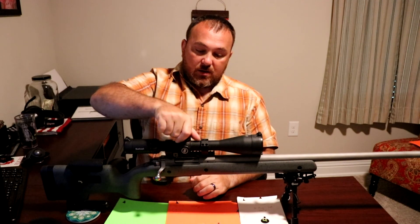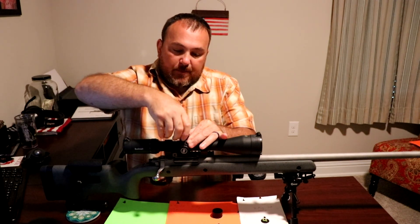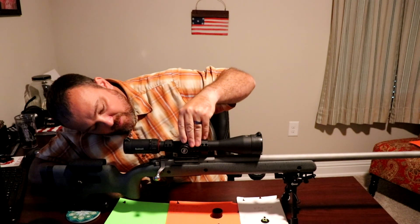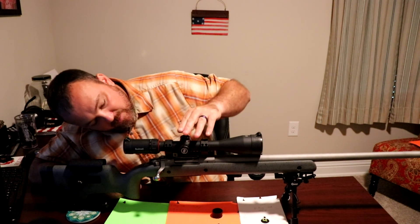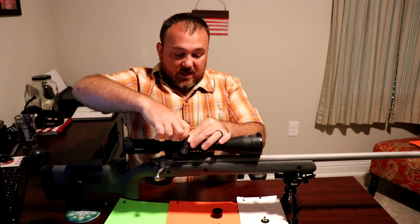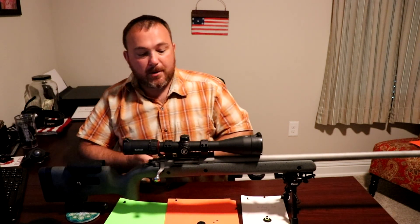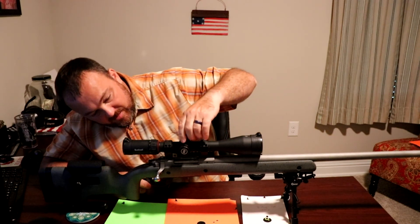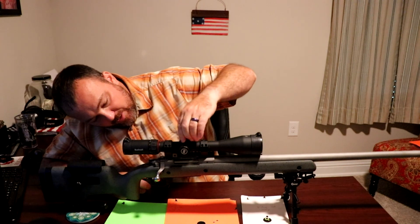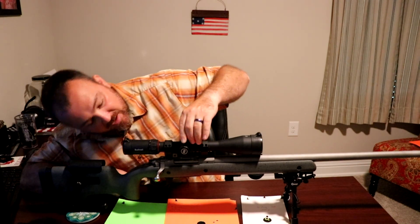It's very easy to reset zero: hold the turret, unscrew the top cap, pull the turret up, wind it to zero, press it down, and put the cap back on. It does not have zero stops built in and there are no elevation hash marks to track rotations, so you have to keep track yourself — but it's fairly obvious when you get down to zero.